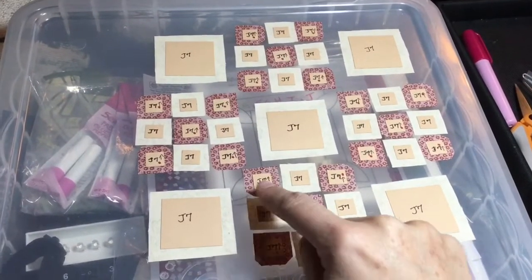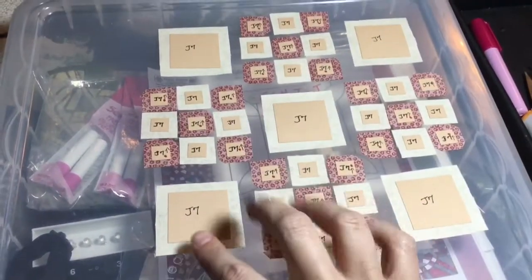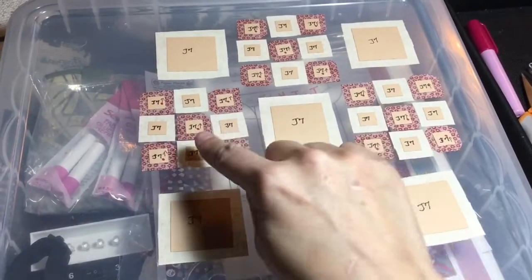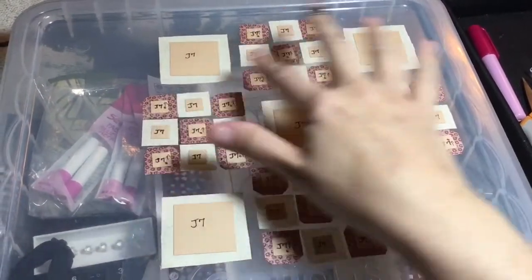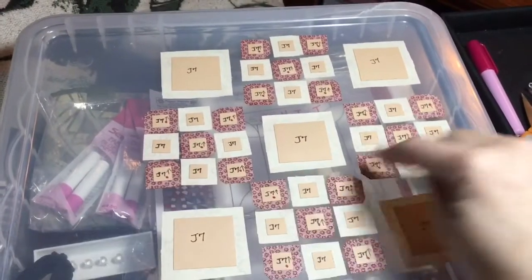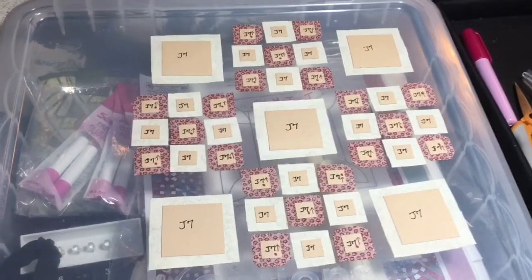I will put each one of these nine-patch sections together and then attach them to the other squares in that row. So this is two nine-patches and one plain square and so on, and then I will carefully align them up. Let me get started with the nine-patch blocks and the basting.